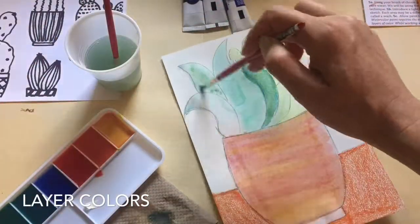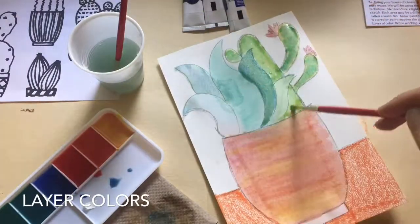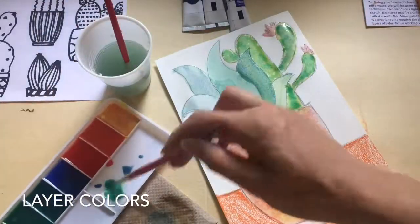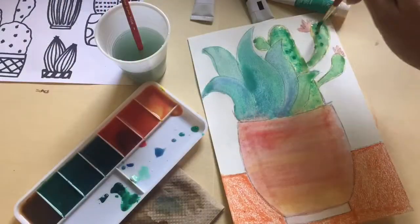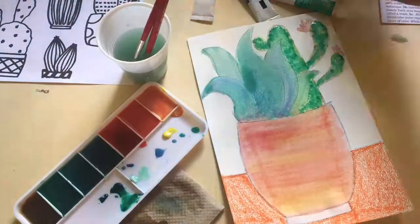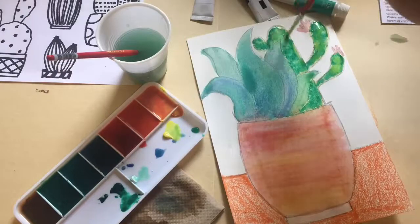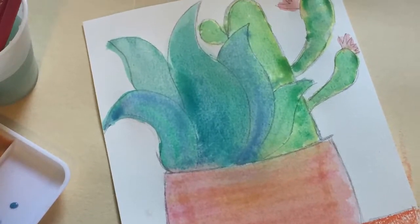Step 6A. Continue to add color layers to your sketch. Allow your paint to dry between each layer of color. Pro tip: if you notice large poolings of liquid on your paper, you can blot with a paper towel or use your brush to soak up the unwanted pooling. Step 6B. Once you are satisfied with your painting, set it aside and allow it to dry completely.